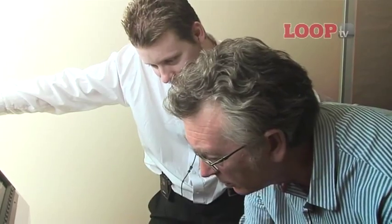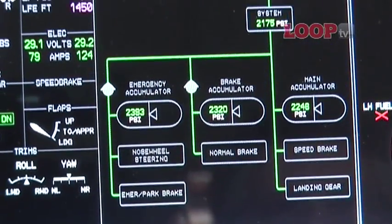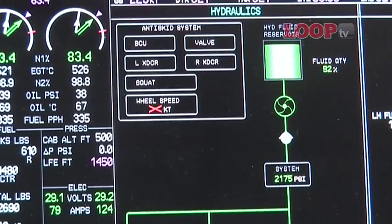Let's have a look at some of the other bits — Systems. This is showing fuel, electrical, hydraulics. These pages are all designed for the OEMs who will be installing these in their aircraft.